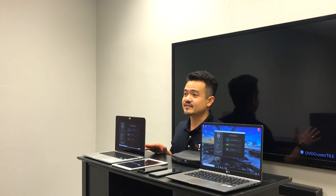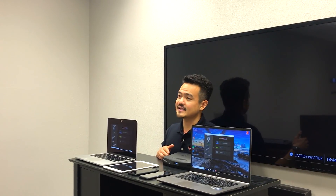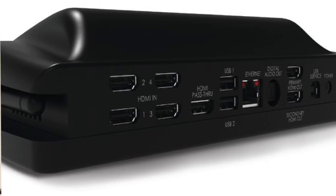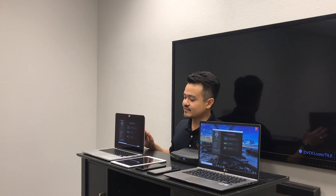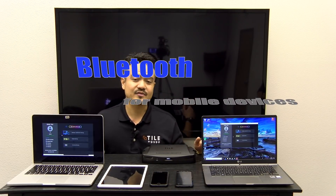Here we have all five of our devices set up. What's beautiful about the tile is its universal casting capabilities, meaning you can virtually connect any type of device wirelessly to the tile. It does have five HDMI inputs in the back for devices without Wi-Fi capabilities, like cable boxes or external hard drives, but the most convenient way is to connect via Wi-Fi wirelessly. Our five devices include a Mac laptop, an iOS tablet and smartphone, an Android smartphone, and a Windows laptop. Make sure if you're connecting with a mobile device to have your Bluetooth setting turned on.